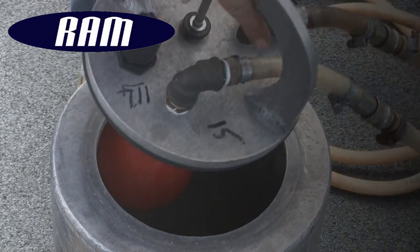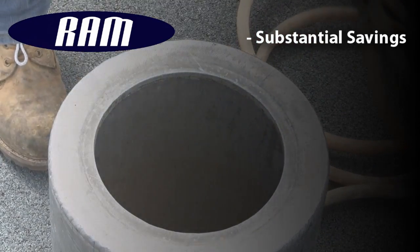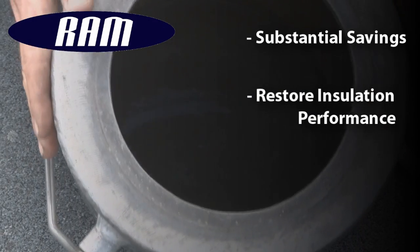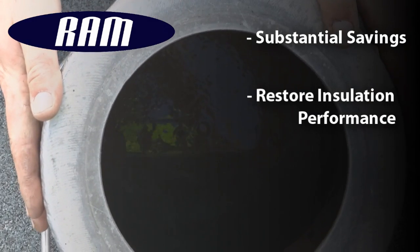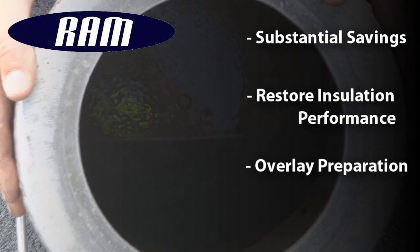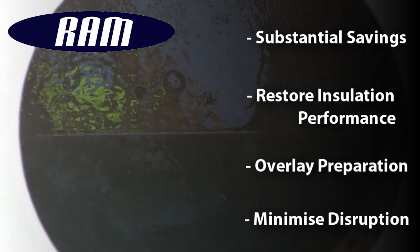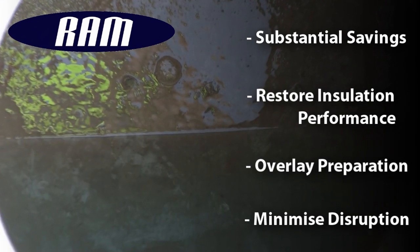The benefits include substantial savings compared to stripping and re-roofing, restores insulation thermal performance and extends its service life, emptying the reservoir and preparing the roof for simple overlay rather than an expensive re-roof, and minimises disruption and greatly reduces the environmental impact.